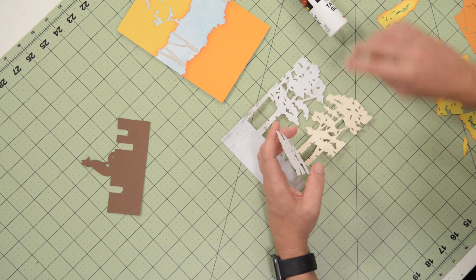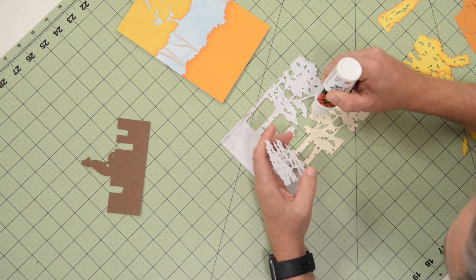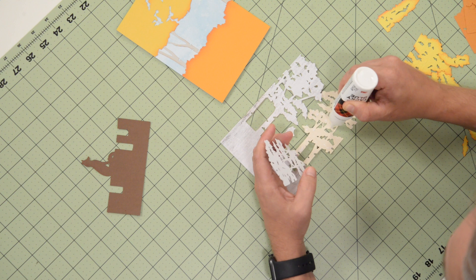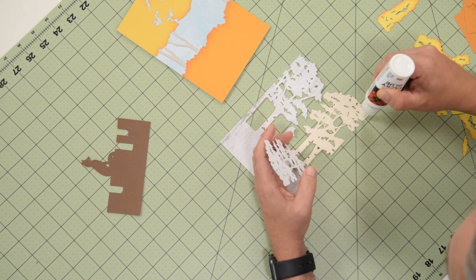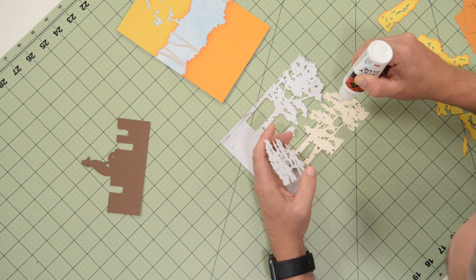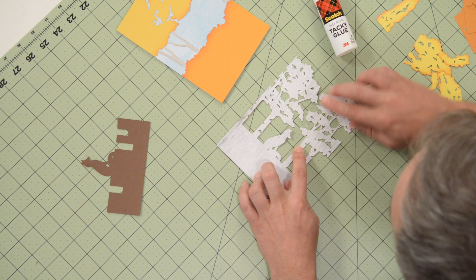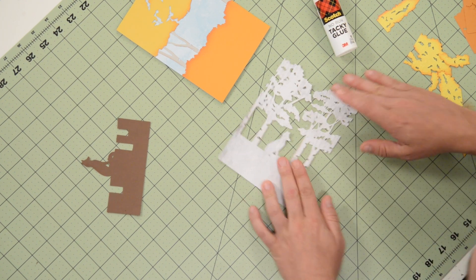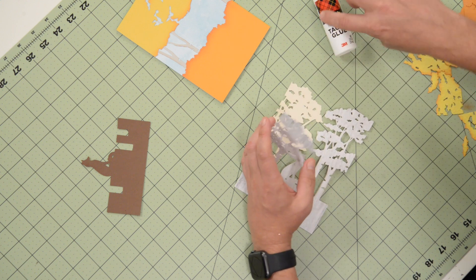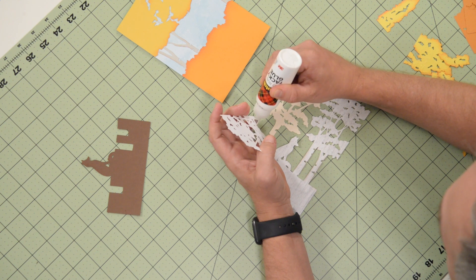You can literally just peel the tree section back and begin applying glue on it — you don't need to put glue on every single inch, just try to cover it as much as you can. If it helps to use little dots, feel free to do that. Then just drop it right into place since it's already anchored at the bottom. I have a little bit of that back color showing through, but since it's so light you're not really going to see it anyway. We'll do the same thing on the other side.